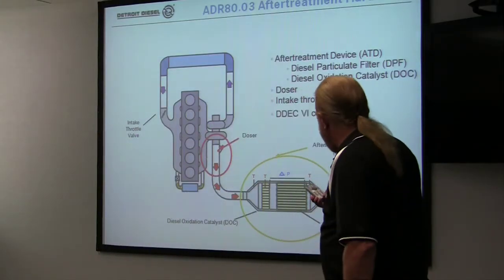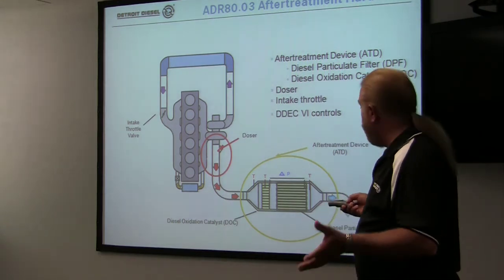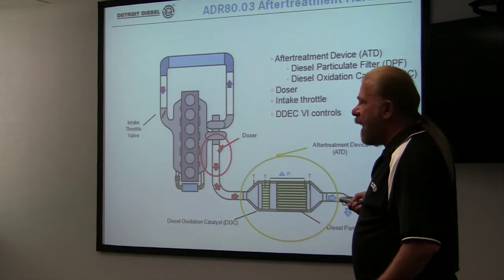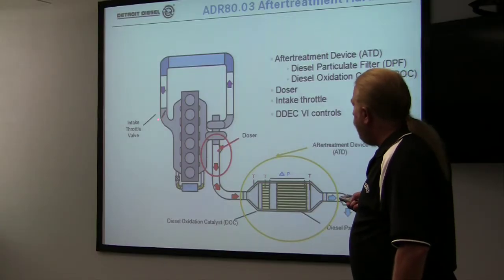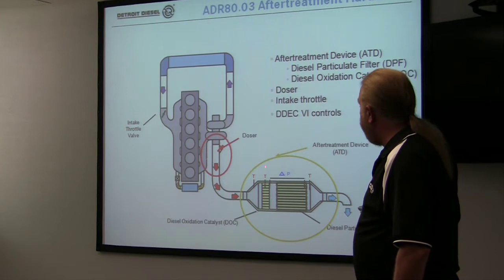What will happen is the engine at a predetermined point will say it needs to regenerate — it has to burn that soot off. Depending upon what the truck is doing at any given time, we'll have what's called an over-the-road regen. The throttle valve will choke off, which raises the exhaust temperature in this area here. If that's enough to raise the temperature, it'll run along and just do a regen happily.